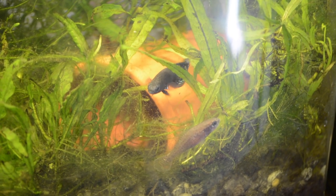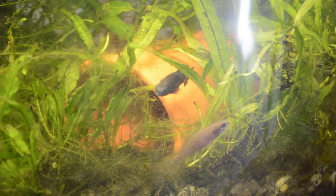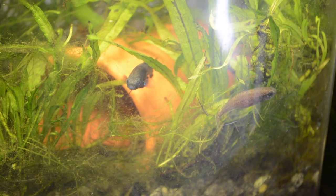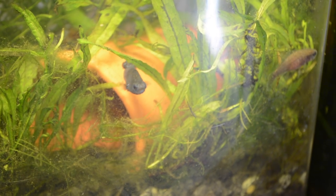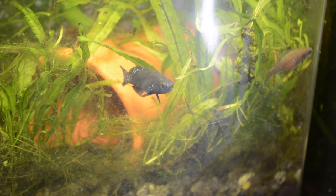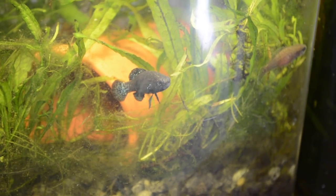One of my favorite things about keeping these guys is this little dance that they do. You can see that they're twisting every single fin that they have. Those poor males just really putting on a show, but I have never seen them spawn — ever. It's just always the males being flashy and the females acting coy. It's really funny.